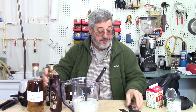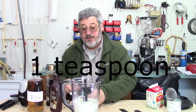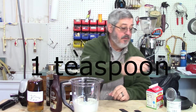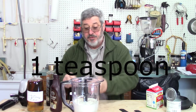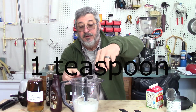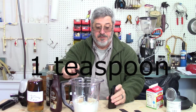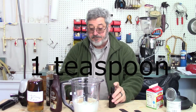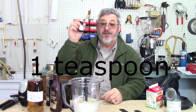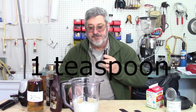The next one: we're going to use one tablespoon of vanilla extract and one tablespoon of almond extract. Oh, that smells so good.